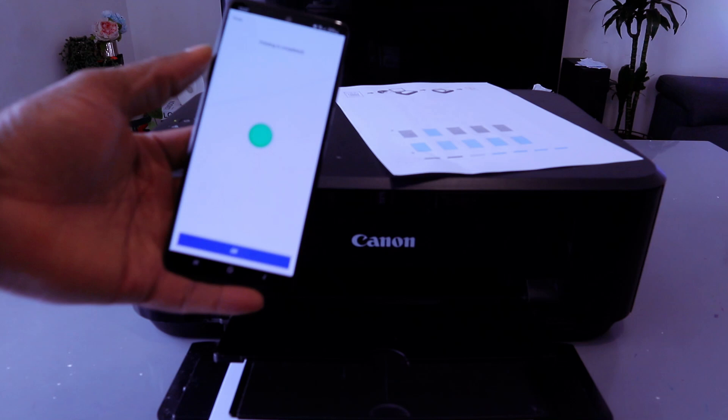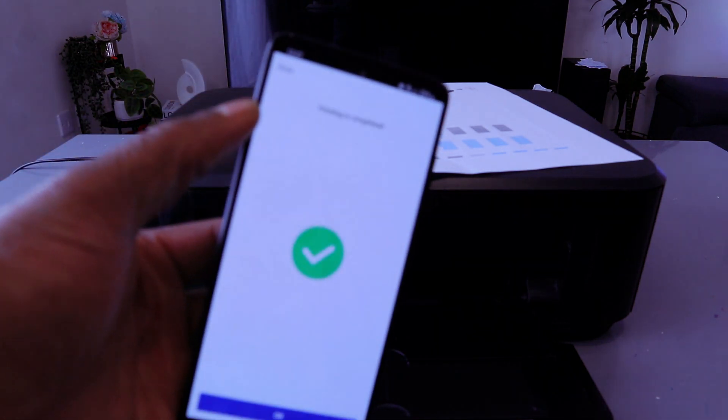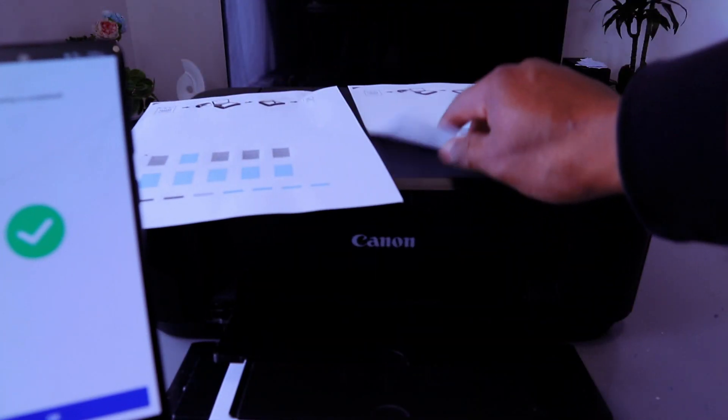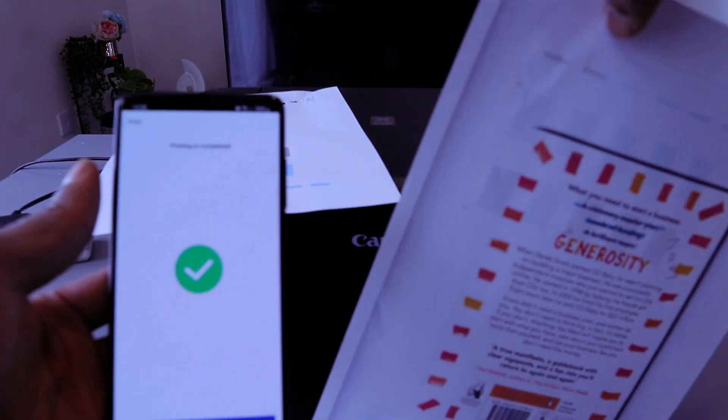There we go — printing is completed. This is the document we printed out. This one we printed single page, colored. Then we also printed out this one double-sided, colored.